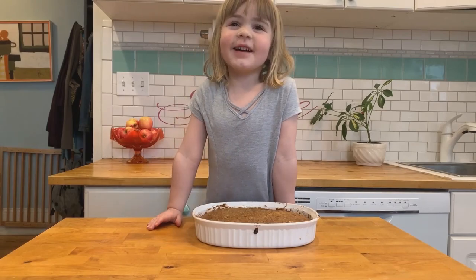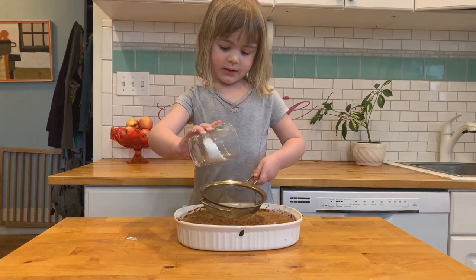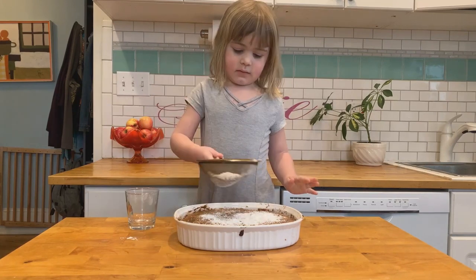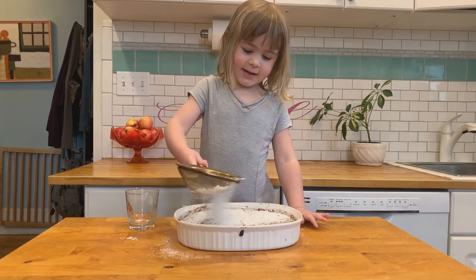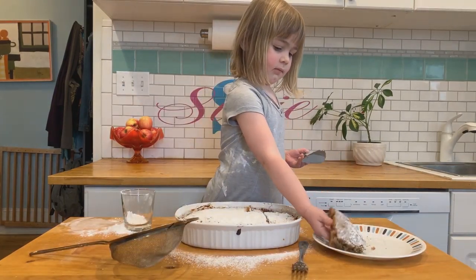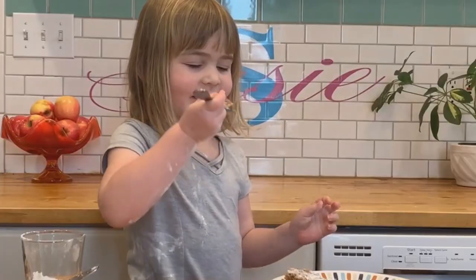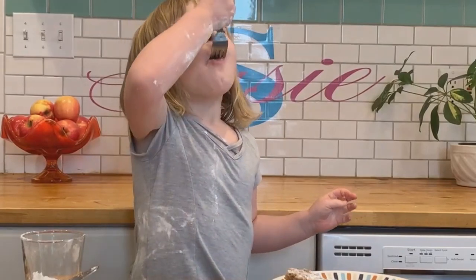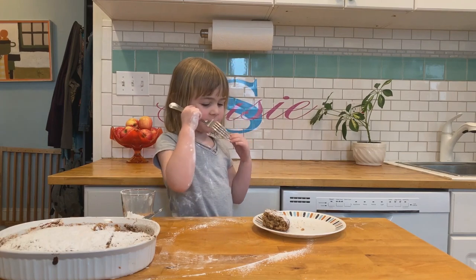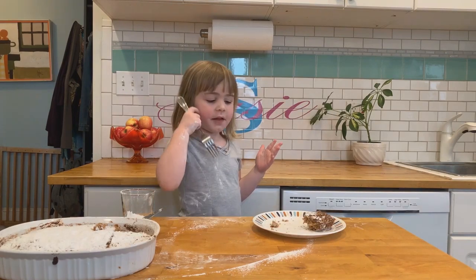Applesauce cake is done! We're gonna top it with some powdered sugar — just like the snow outside! See? Doesn't that look yummy? Let's see how it tastes. Mmm! This is good! Thanks for watching! Bye!